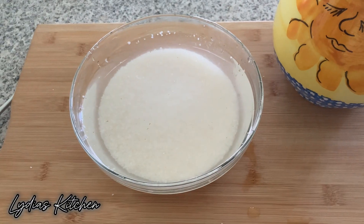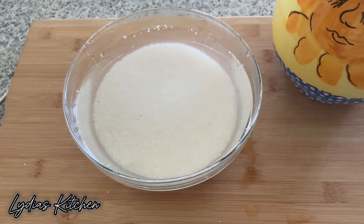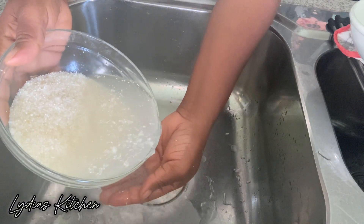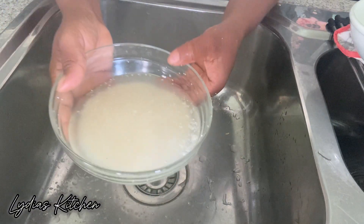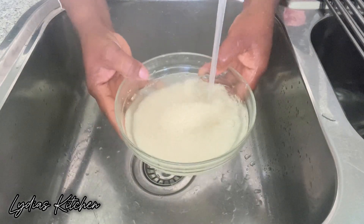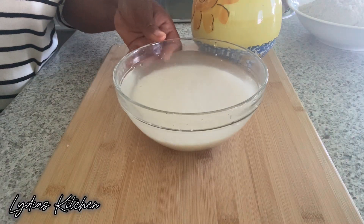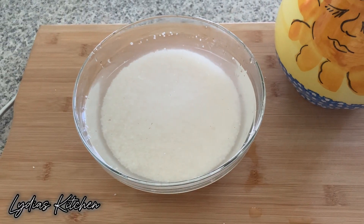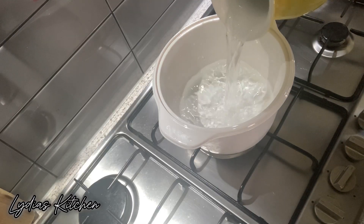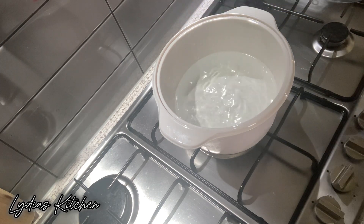It's been soaking for one hour and next I'm going to go ahead and wash and rinse it before we cook it. In another saucepan I'm going to add in some water and I'll wait for it to boil before I transfer the maize into it.